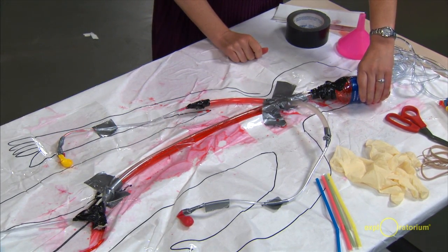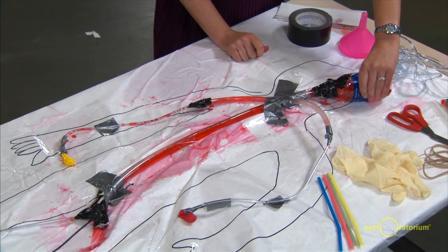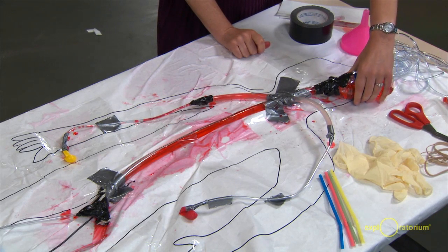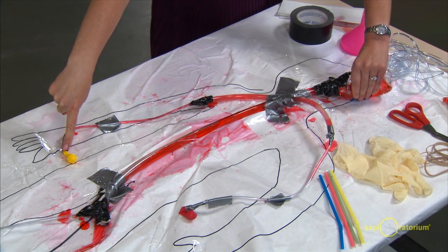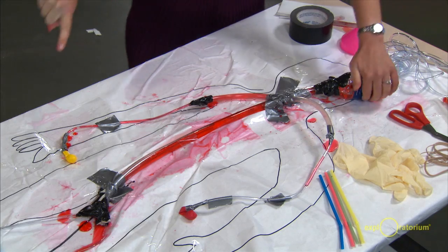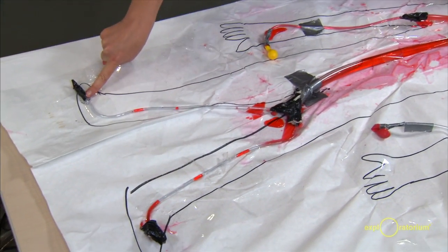Here it goes. Can you see that? You can see the blood not quite getting down to this part. You can see the blood getting out here, and if you watch carefully you can even see it filling up this balloon, and you can see it kind of getting down to this foot as well — there it goes into this foot.